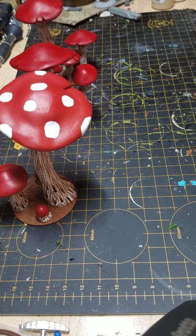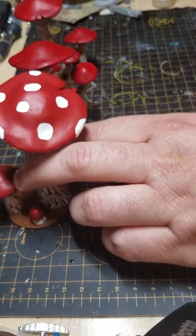Hey y'all, welcome back to another video. The original plan was to do a follow-up to the spider serum video — people had asked a lot of questions about the durability of the spider serum webs and how they'd hold up and if they'd actually be good on a table versus just for dioramas.